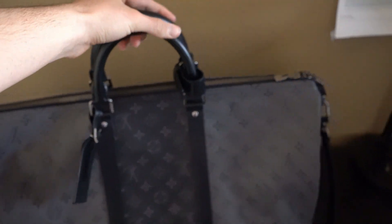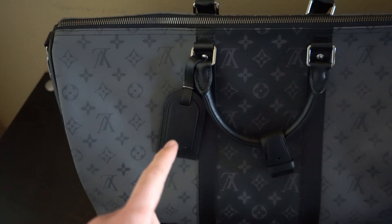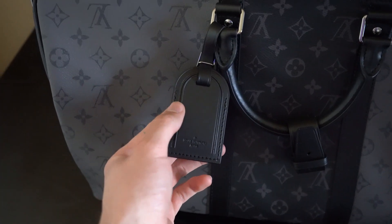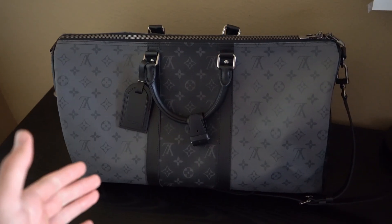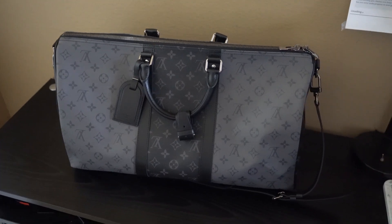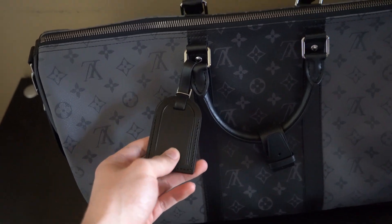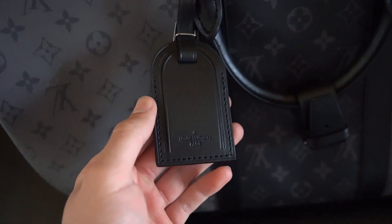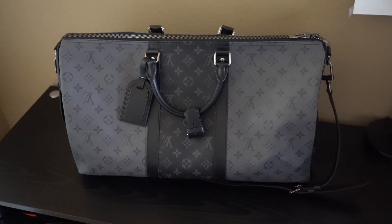It has a double zip-lock closure with 'LV' on the hardware, and also a leather name tag with a heat stamp reading 'Louis Vuitton Paris' — you can slide your ID in there. When buying from the store you have the option to put your initials on it. I don't recommend doing that because if you ever decide to sell, it's a pain to get removed and it always looks a little faded afterward — unless you know for sure you're keeping this bag forever.